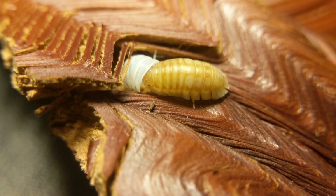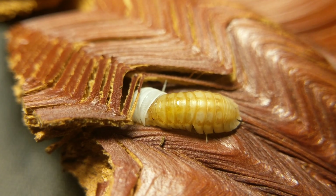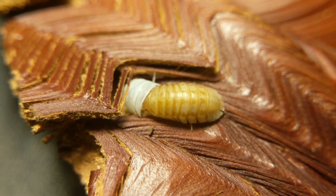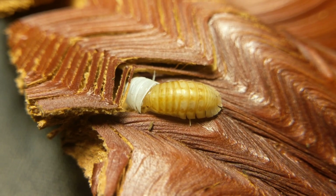I think it's definitely his eye — his faceplate. What he's trying to do now is get his antenna out. Like, everything is out except for his antenna.